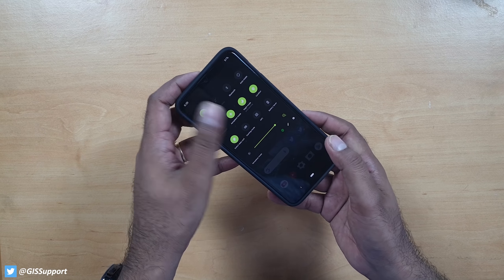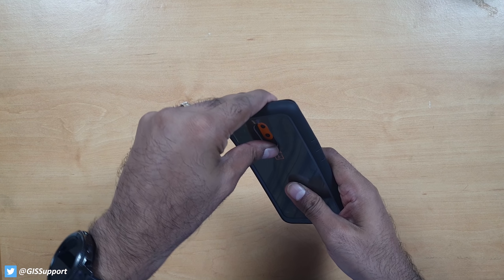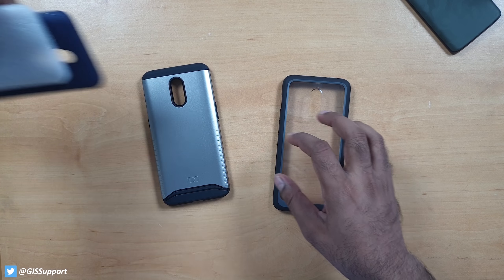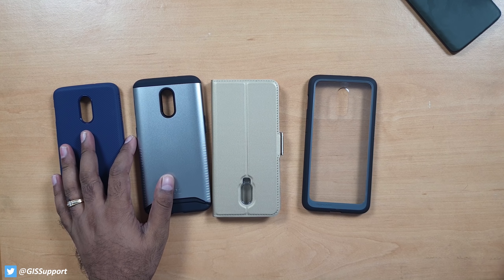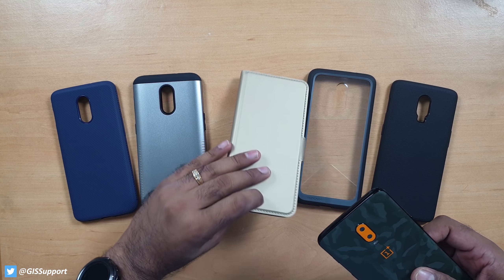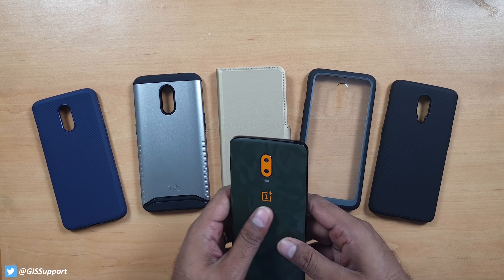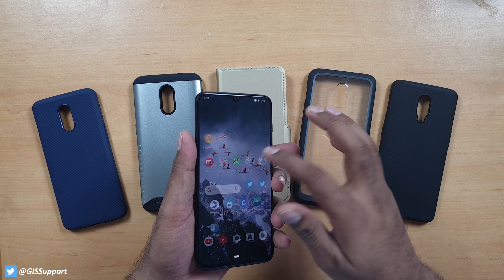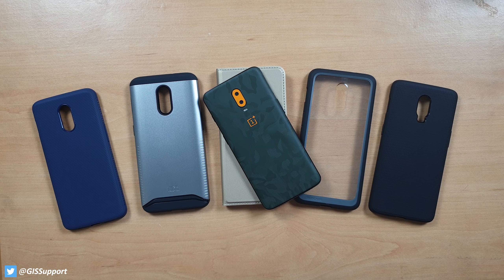So those are all the cases we tried today. You can buy any of them, but my recommendation is to go with the Spigen one — it's the best you can get and feels premium. The 2D case is okay but the Spigen feels more premium in comparison. Otherwise, you can simply go with skins. Thanks for watching Part 2 — stay tuned for Part 3. Have a great day!